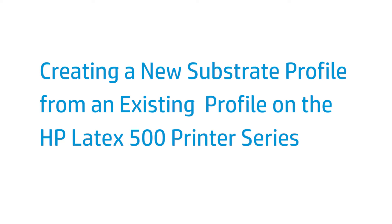This video shows how to create a new substrate profile from an existing profile with the HP Latex 500 printer series.